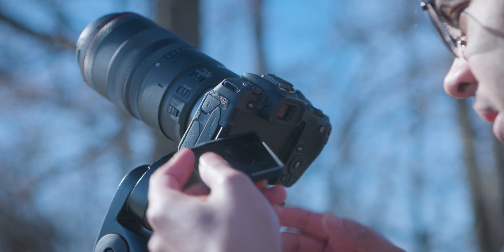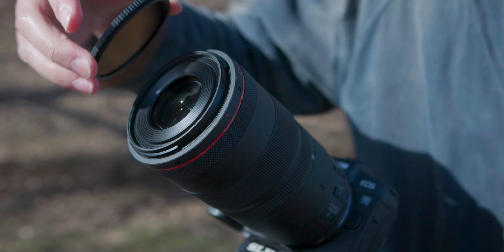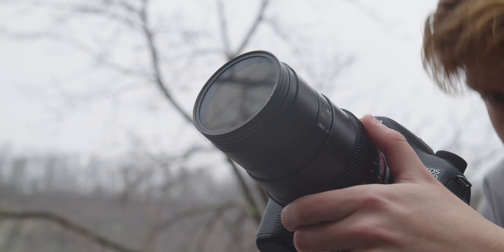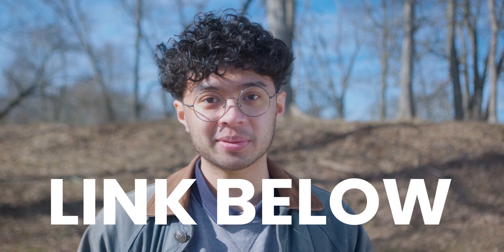However, it's perfectly safe to use live view or look through the EVF on a mirrorless camera. If you plan on shooting the upcoming solar eclipse, make sure to get a solar filter to protect your camera. We'll link our Kalari Pro ND filters and our Kalari Pro magnetic ND filters down below, so be sure to order as soon as possible to ensure you get your filter in time for the next eclipse.